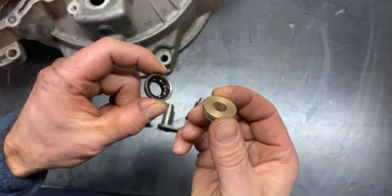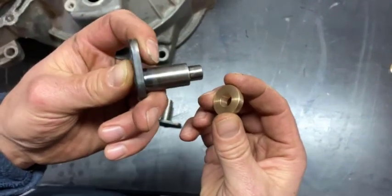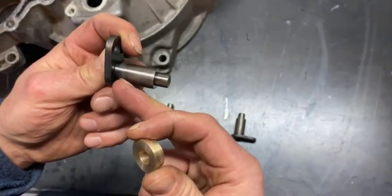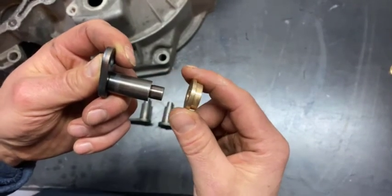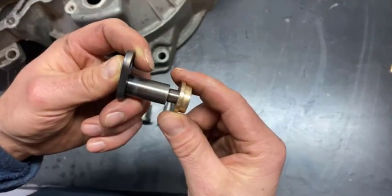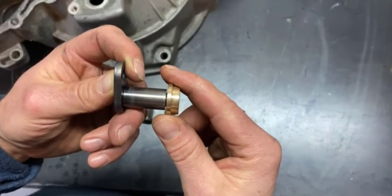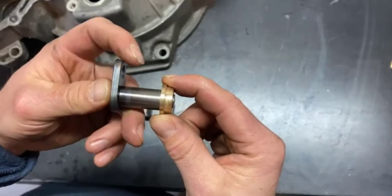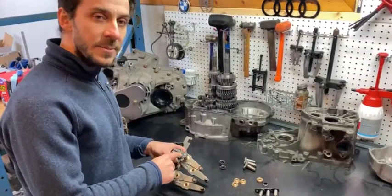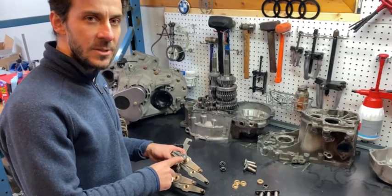So we're eliminating an inherent weak point by upgrading to this. This goes through your case — there's an O-ring right here to seal from the oil. These get pressed into your shift forks, this goes through your case, and here we have the upgraded pin and bearing. These are also able to withstand way more force than the OEM ones.